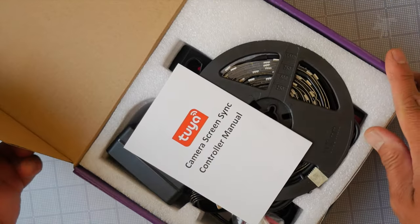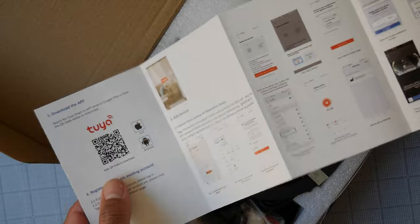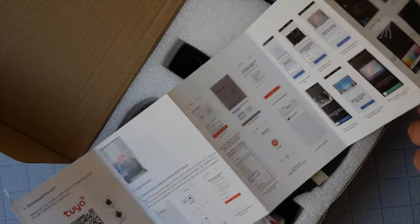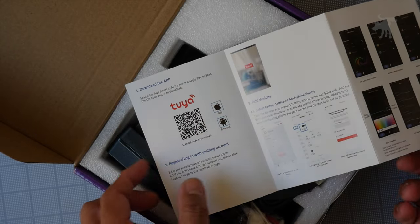Let's see what's inside. We have a user manual — a camera screen sync controller manual in English. This looks like all instructions on using it with an app for your phone. I'm guessing that's what Tuya is — a downloadable app for iOS or Android.